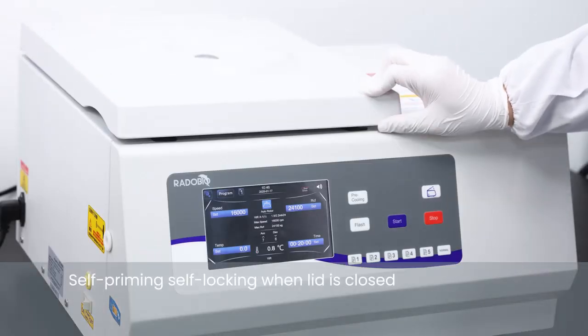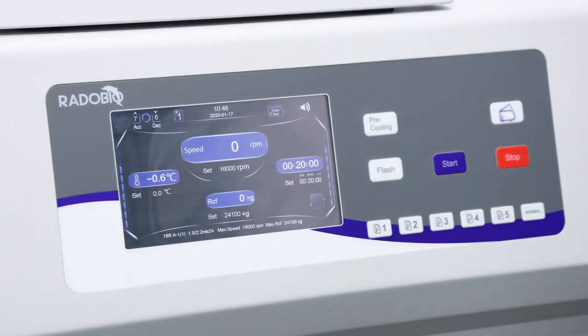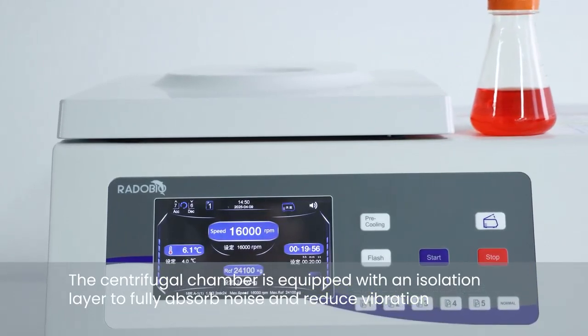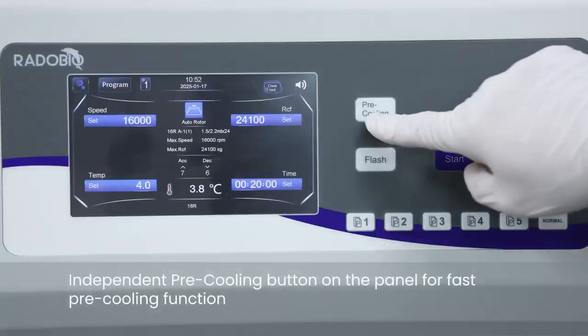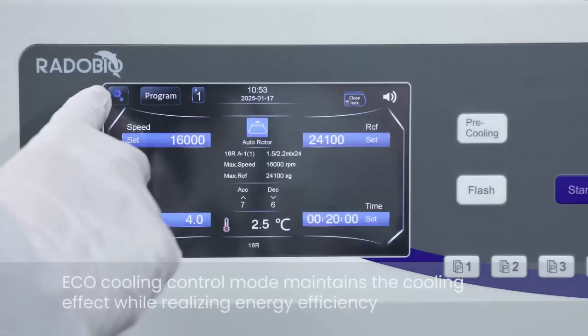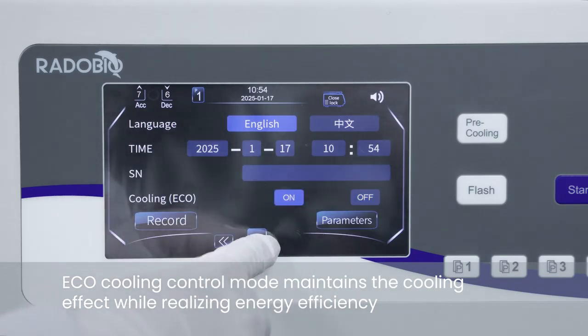Self-priming self-locking when lid is closed. The centrifugal chamber is equipped with an isolation layer to fully absorb noise and reduce vibration. Independent pre-cooling button on the panel for fast pre-cooling function. ECO cooling control mode maintains the cooling effect while realizing energy efficiency.